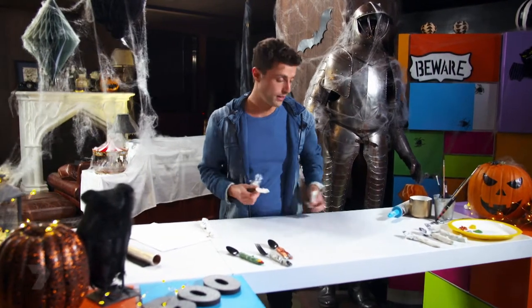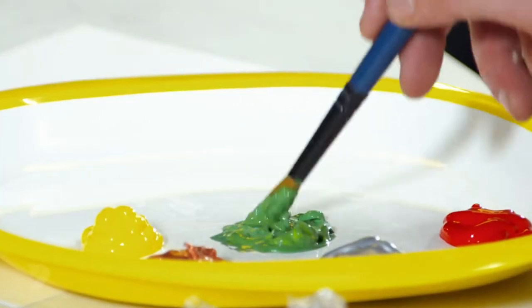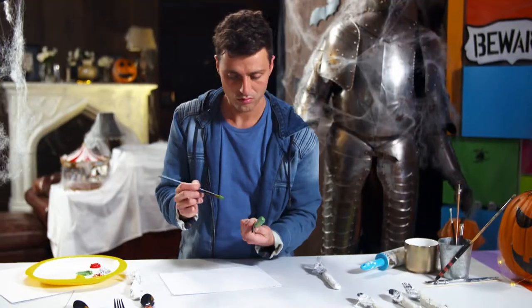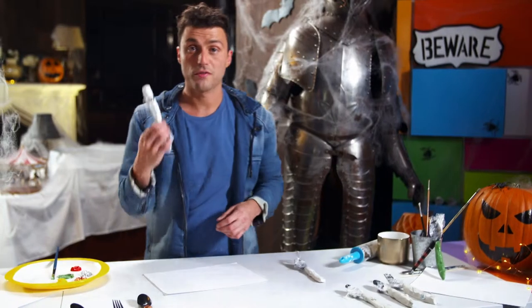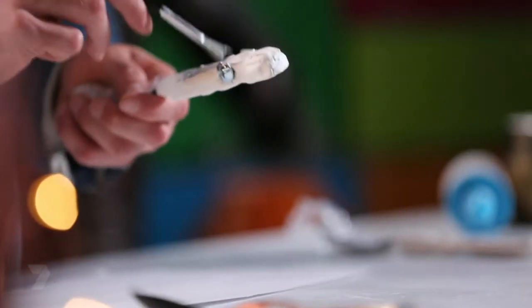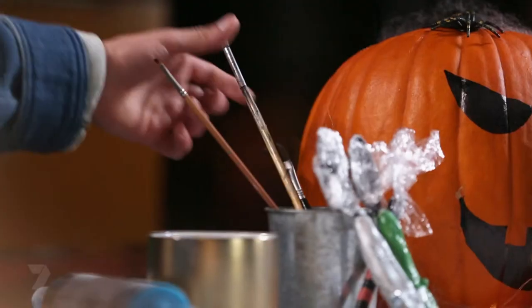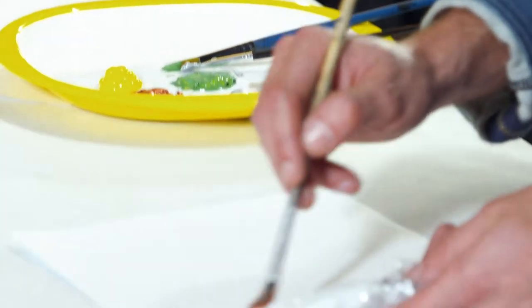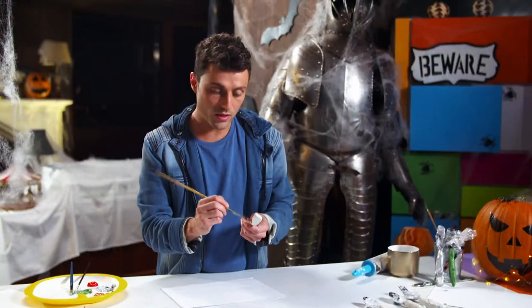I prepared these yesterday so we can go straight into painting. Starting with the witch's finger, give her skin a nice green complexion and put it aside to dry. Next up, Frankenstein — some silver paint, then let it dry on its tip. And last, the zombie finger — going with a bronze colour. With all the fingers, just put a base colour on first, and once they're dry, come back and add a bit more detail with some other colours.